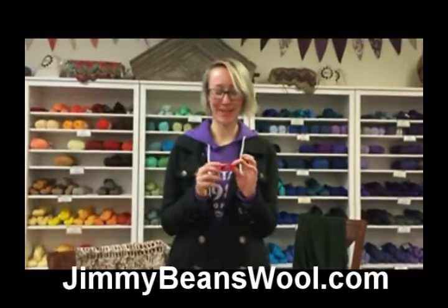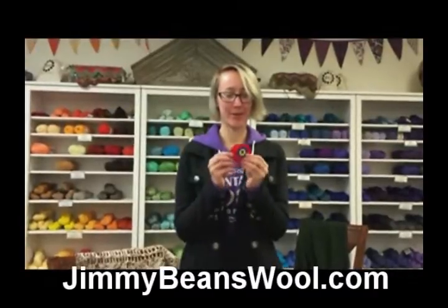Hi, my name is Leanne at JimmyBeansWool, and today I'm going to show you how to make a pom-pom with one of these pom-pom makers.